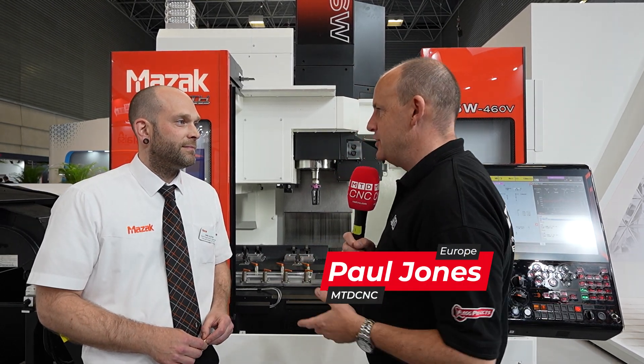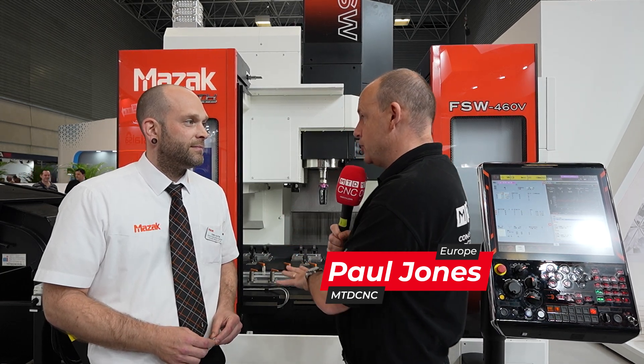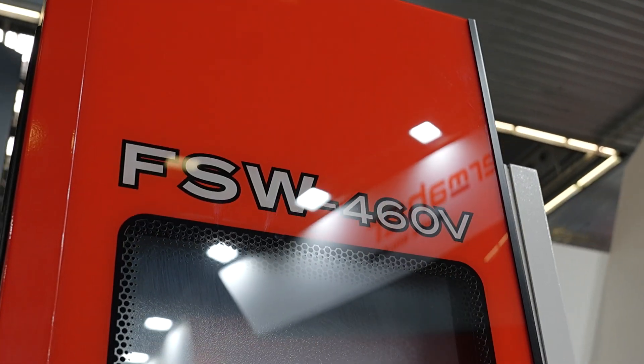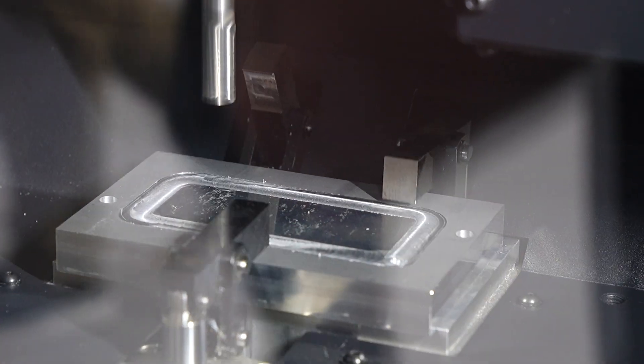Chris, this is a fascinating technology. I've been around Beam all day today and this has to be one of the standout showpieces. Can you explain what this machine is and what you're doing? So this is part of our hybrid range — this is what we call the FSW, friction stir welding. The idea of being a hybrid is you've got two processes in one machine: we can do welding as well as machining on the same platform.